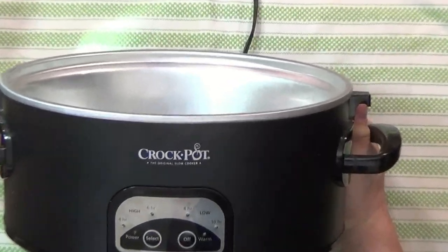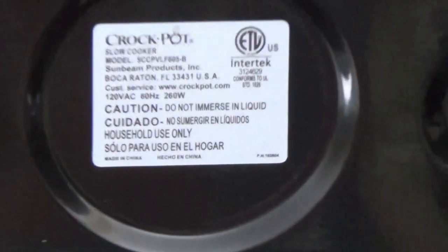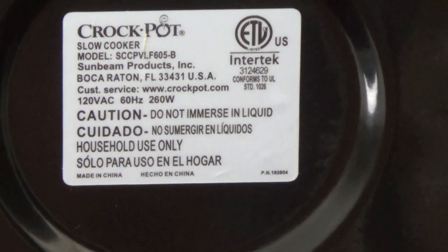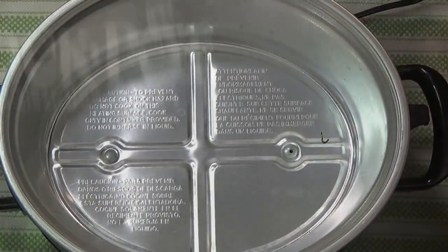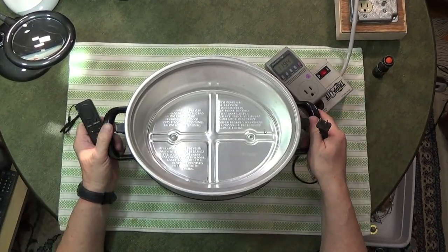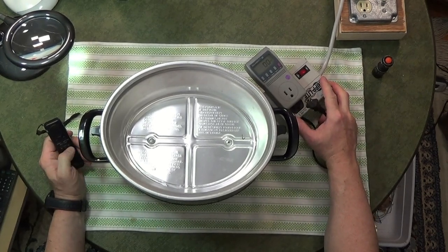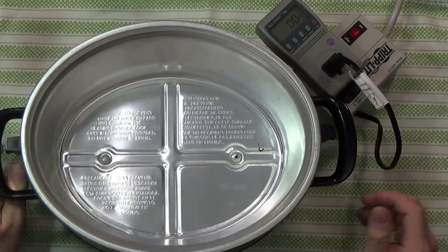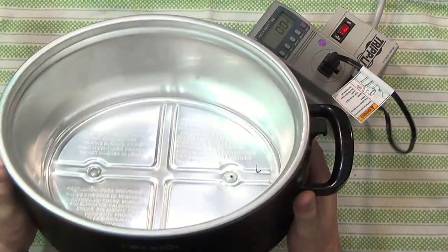Crock-Pot, the original slow cooker. It does have a model number: SCCPVLF605B. I don't see a year on it right at the moment, but it looks pretty good. First thing I want to do is plug it in real quick and see if it's using any electricity. So far it's not using any electricity at all, I see no lights, the panel's dead, everything's dead about this.